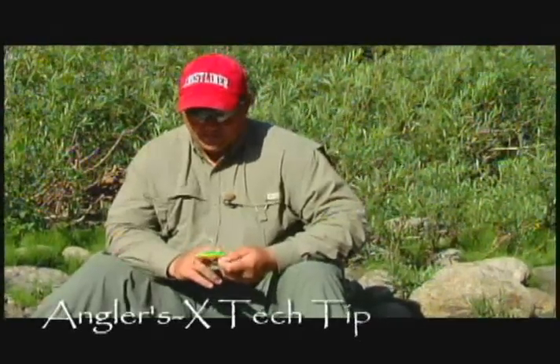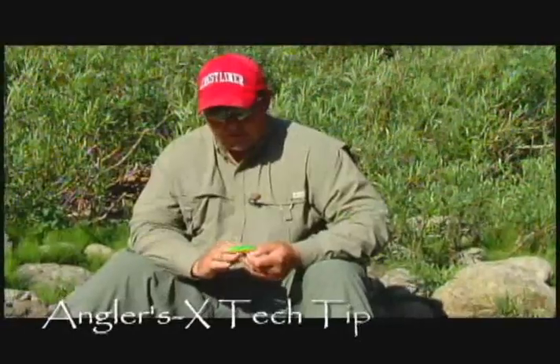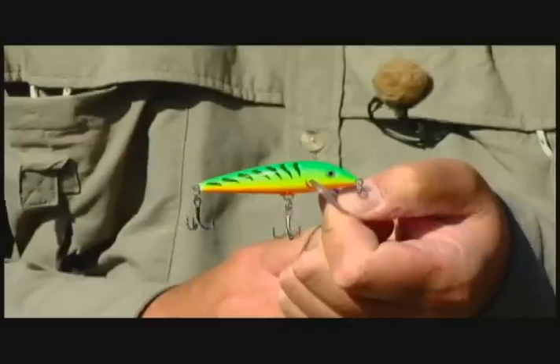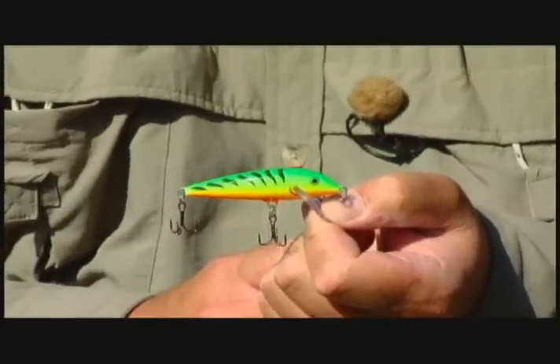I want to talk to you a little bit about the modifications we do to these Rapala Countdown number sevens before we fish them in the stream. When you go and buy one from the store in the package, it's going to look like this. You're going to have a set of treble hooks on it with split rings, and you're also going to have a split ring coming off the front nose here.